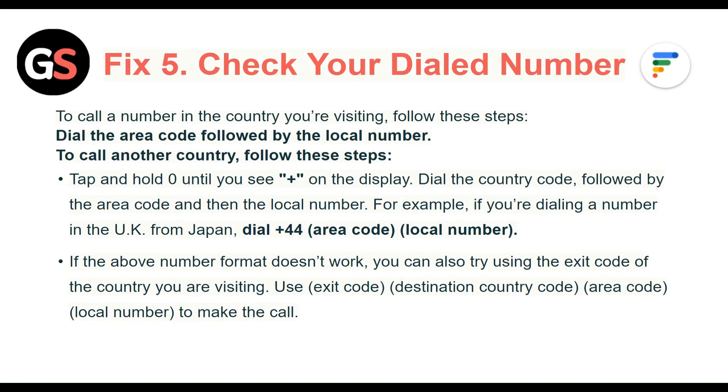Fix 5: Check your dialed number. To call a number in the country you are visiting, dial the area code followed by the local number. To call another country, tap and hold 0 until you see a plus sign on the display, then dial the country code followed by the area code and then the local number. For example, if you are dialing a number in the UK from Japan, dial +44. If that format doesn't work, try using the exit code of the country you are visiting: exit code, country code, area code, then local number.